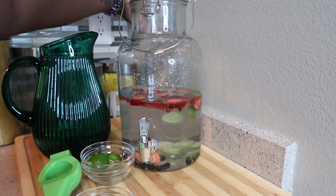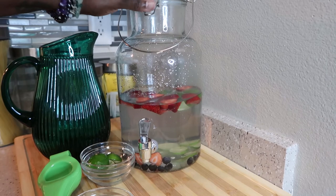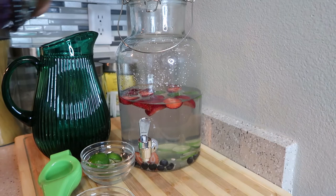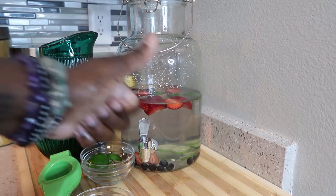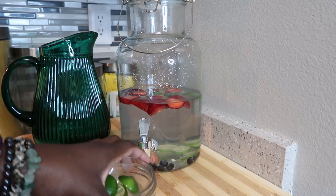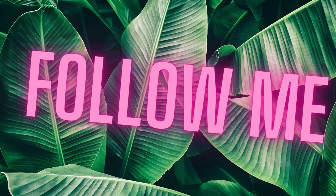The fruit will not come out when you pour it, but if you have an open pitcher you can get the fruit pieces in your water as well. This is infused water — I hope you like it. Have a great day, peace, light, and love.